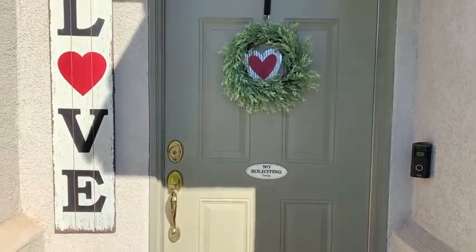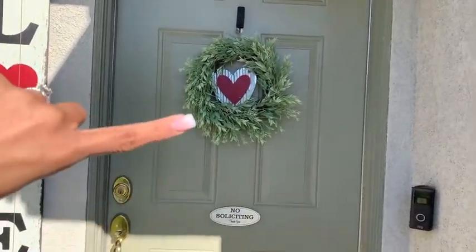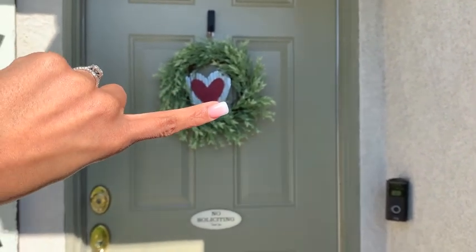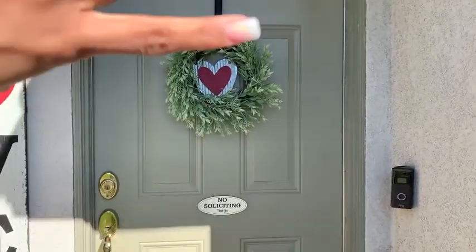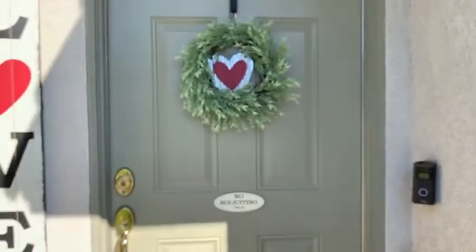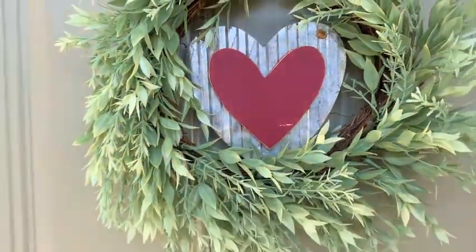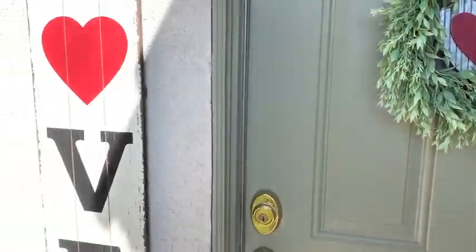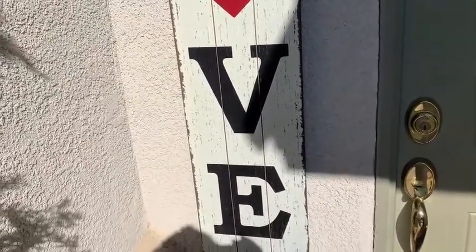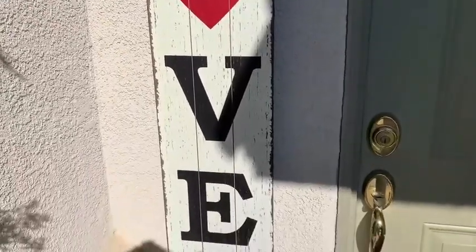We are outside on my front porch and I'll show you guys what we have going on out here. This wreath is from Hobby Lobby, and so is the little galvanized heart in the middle. I just put them together. The heart is old from last year, but they still have both of those pieces and I just love it. And then over here I have this rustic love sign from Hobby Lobby.